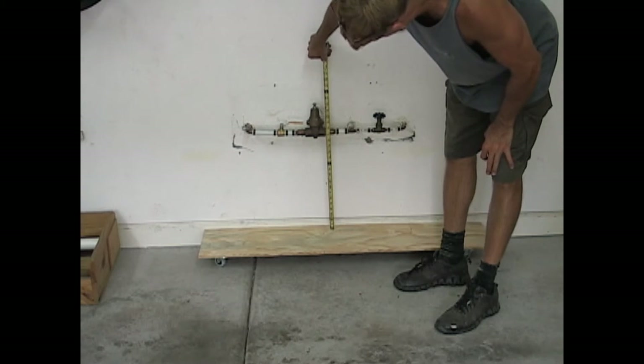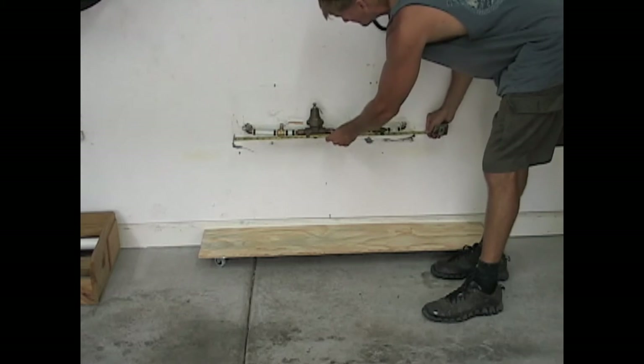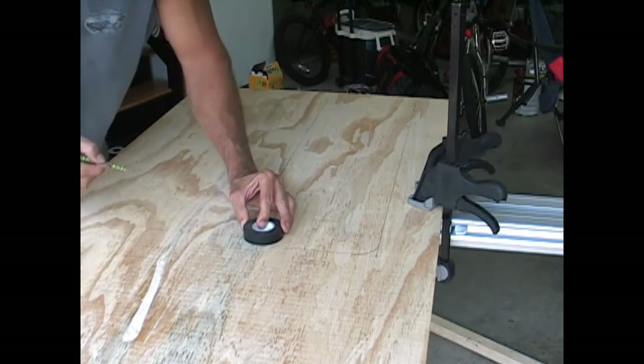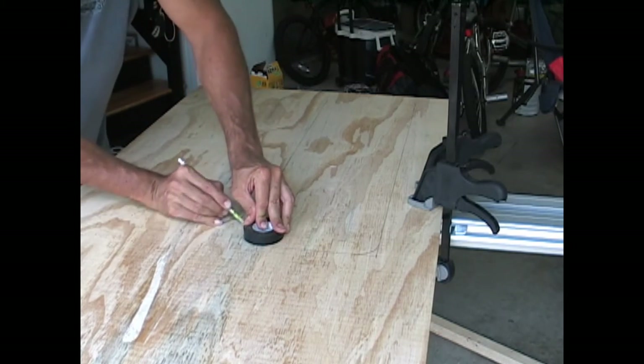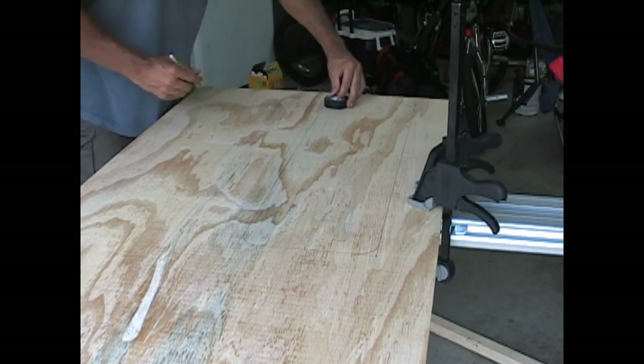Laying that piece in place, I take a measurement from the top of the base to the center of the pipes. Since I had enough plywood left over, I decided to make a back plate to the shelves. This step is really not necessary and is only for looks — I recommend only doing it if you have enough wood.